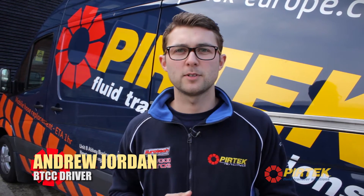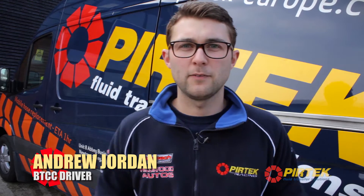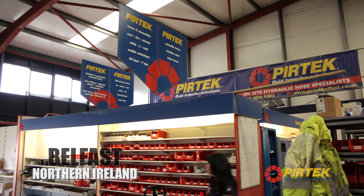Hi, I'm Andrew Jordan. I drive for Pertec Racing in the British Touring Car Championship. We're here at Pertec Belfast to have a look around their centre, out on site and some of their new products.